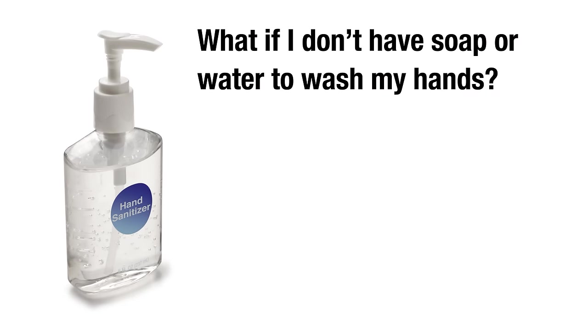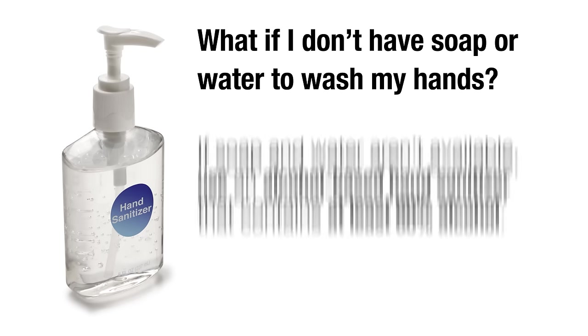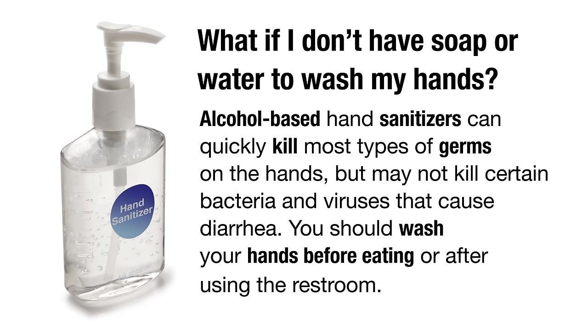What if I don't have soap or water to wash my hands? If soap and water aren't available, use an alcohol-based hand sanitizer that contains at least 60% alcohol. Alcohol-based hand sanitizers can quickly kill most types of germs on the hands, but may not kill certain bacteria and viruses that cause diarrhea.